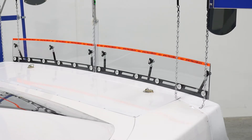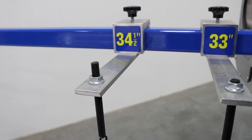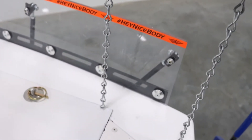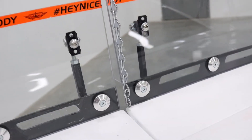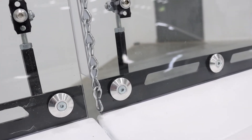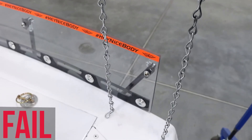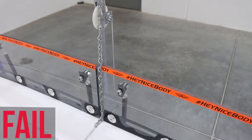The inner set of chains is set to 34.5 inches and will measure the height of the deck lid. To ensure the proper placement of the referee for this measurement, use the front wheel plates and lock them into the rear wheels. The center chain measures the rear overhang as well as the height at the center of the deck lid where the bumper cover seam is located. The chains should not touch the rear deck — if they do, the rear deck is too high and does not pass inspection.